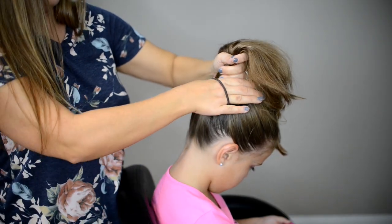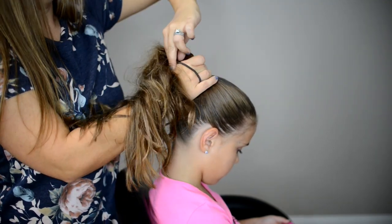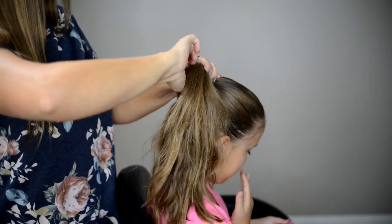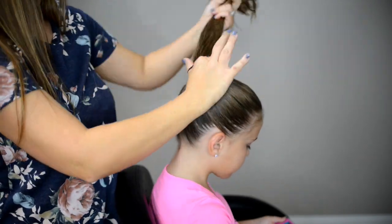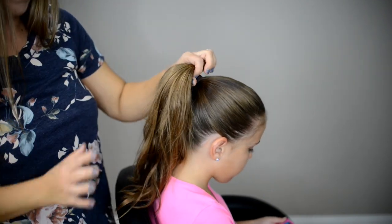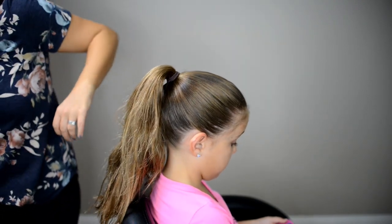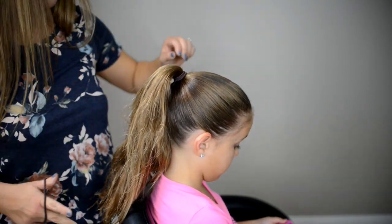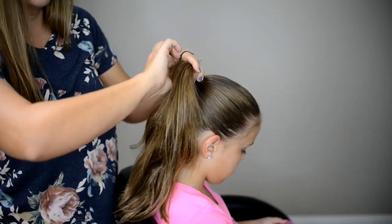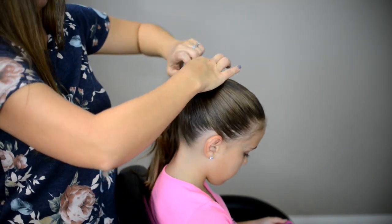Once I get it all smoothed out, I'm just going to wrap around a thick elastic. If you have thick hair you want to put in two elastics to hold the hair in place. My younger daughter has fine thin hair and I don't do this with her hair — only if I'm working with thicker hair.